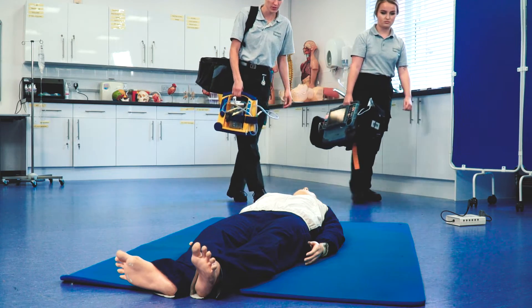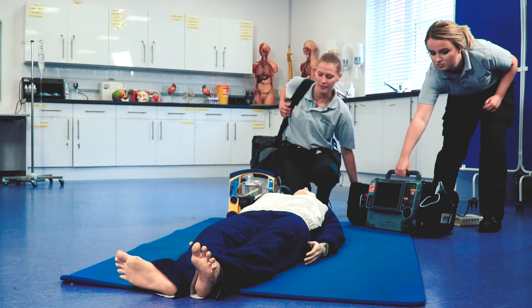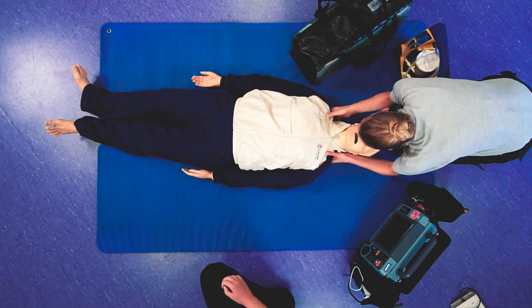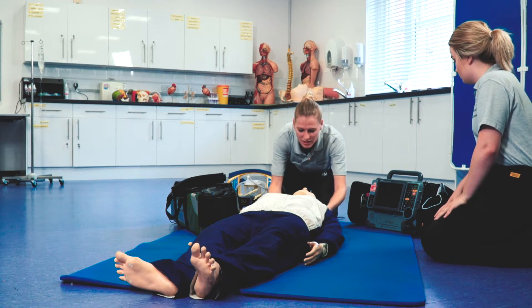As I walk I'm going to call for a response. Hello sir, can you hear me? Can you hear me? No response. So I'm going to give the shoulders a bit of a squeeze. Hello sir, can you hear me? Shouting in both ears. No response.